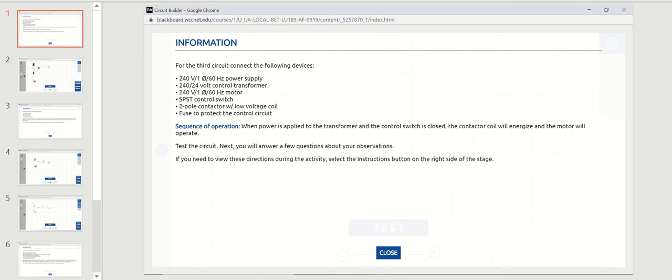This video instruction is for the last three circuit builder exercises in unit eight, chapters 15 and 16. Here's the information given for low voltage pilot duty motor control.